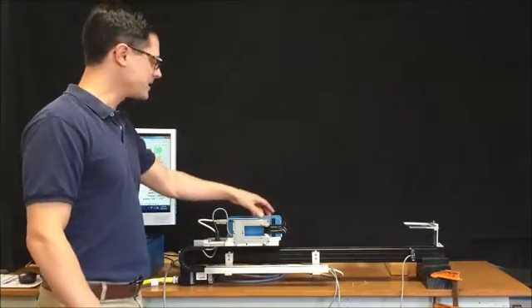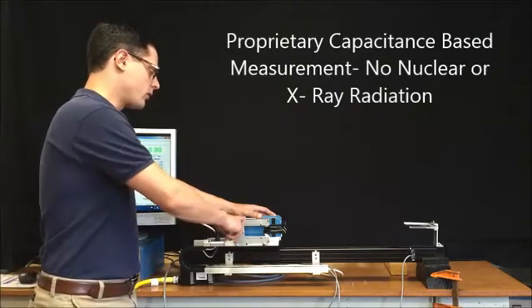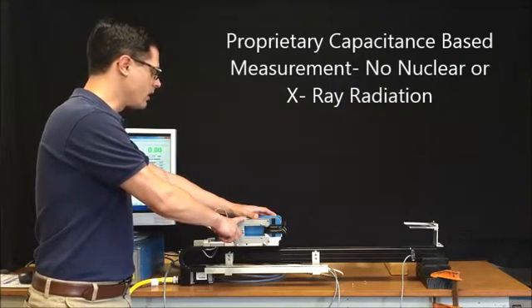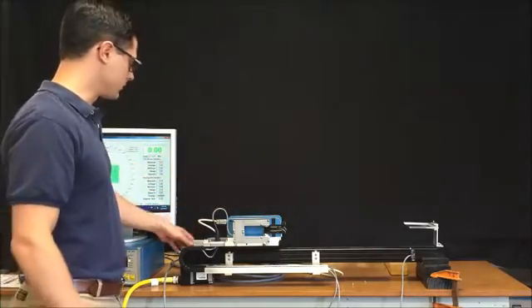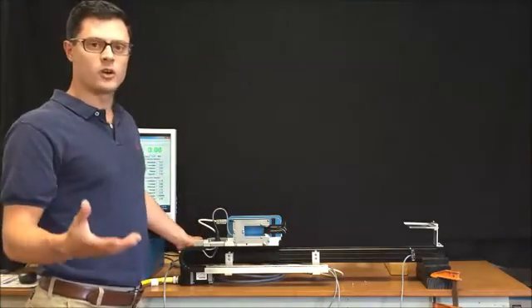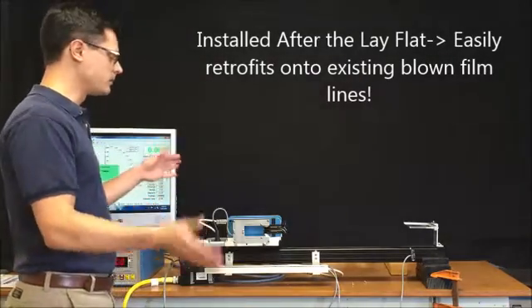We have a capacitance-based measurement head that's proprietary to SolvTech, and we also have a proprietary ultrasonic edge detector. These items are mounted onto a slide, which is mounted onto the production line after the lay flat.